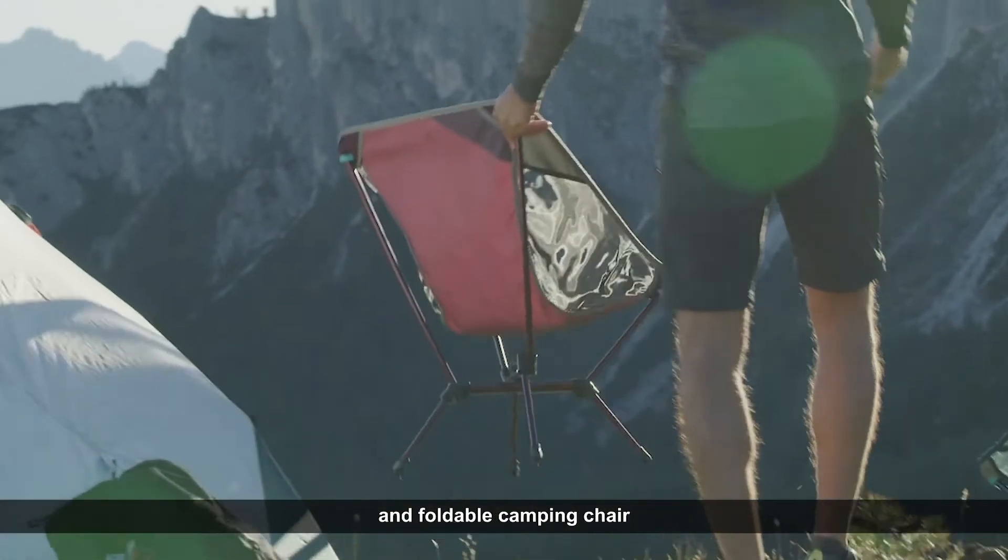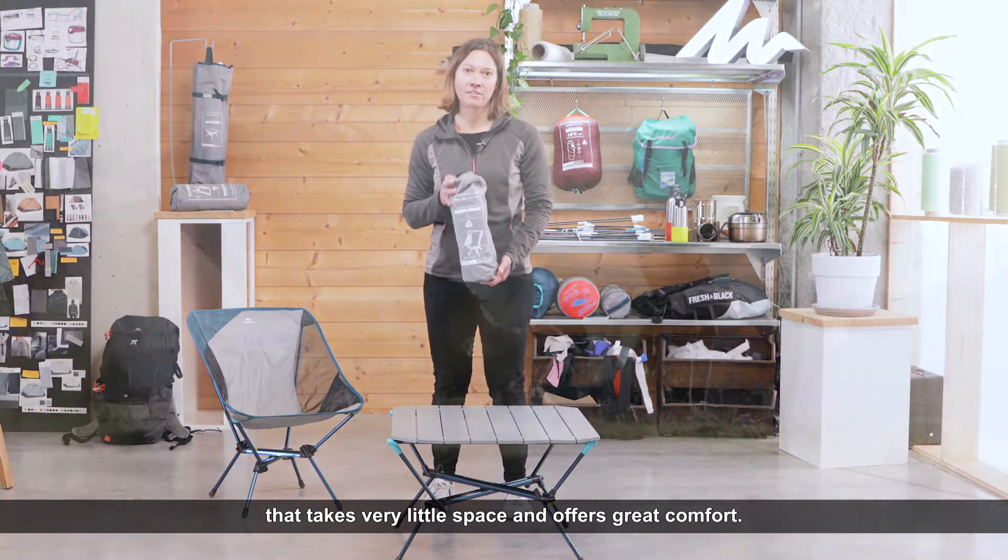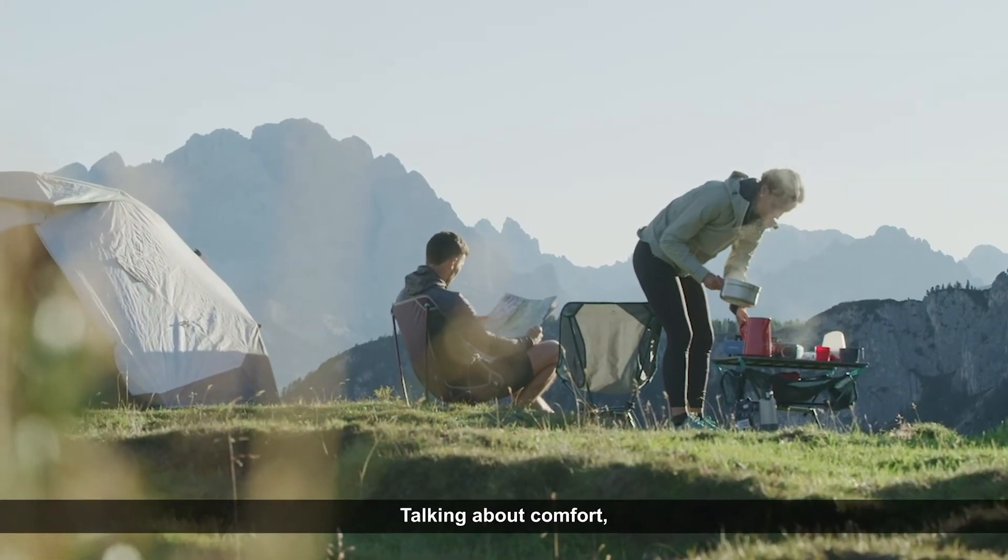This chair takes very little space and offers great comfort. The angle of seating has been calculated to allow you to both eat and chill comfortably.